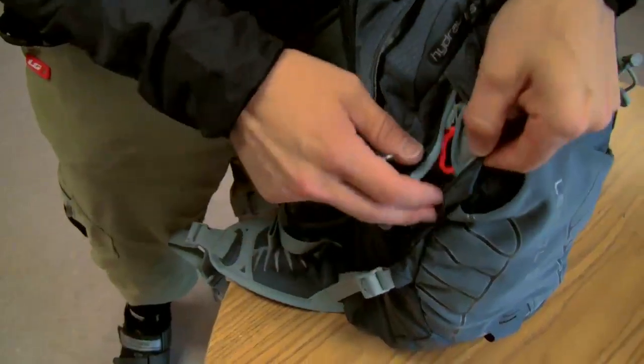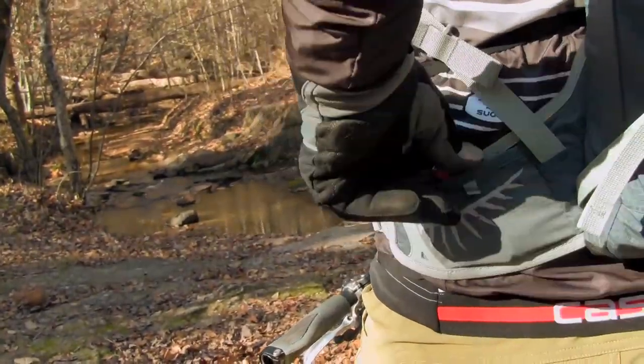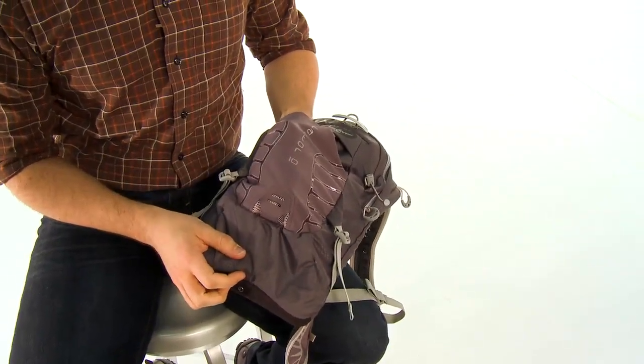On the outside you have easy access side zip pockets with a little key clip, and all the way on the outside there's a stuff pocket where you can stick your jacket during the ride or your gear, as well as a place to clip your blinky light.